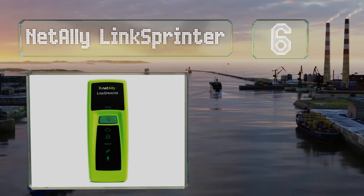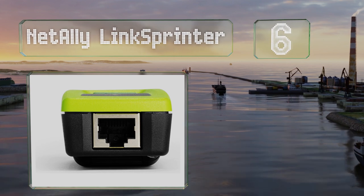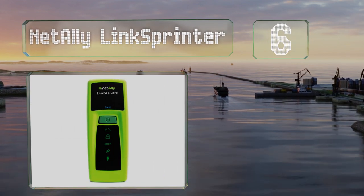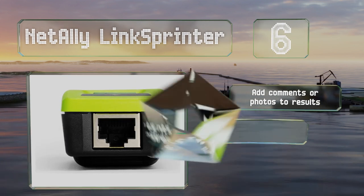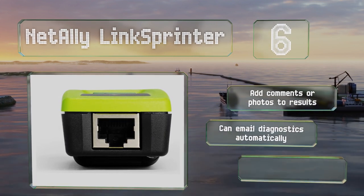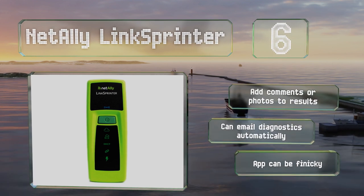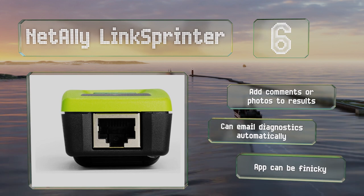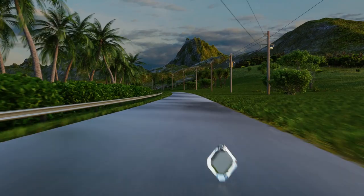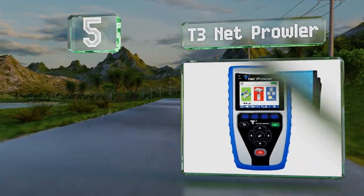Moving up to number six, if you're in a hurry the Net Ally LinkSprinter is a smart choice. At the push of a button you can get full end-to-end testing and have the results sent to a cloud-based reporting system accessible from your mobile device. You can also add comments or photos to results and email diagnostics automatically, however the app can be finicky.